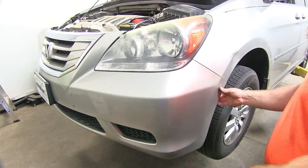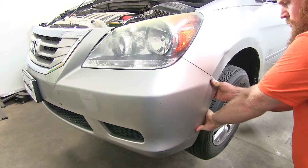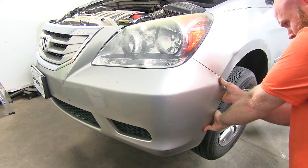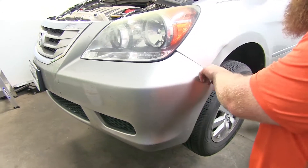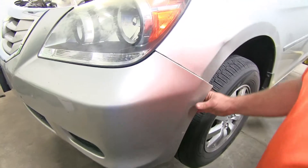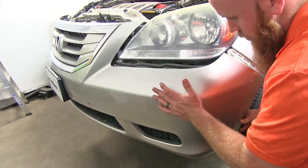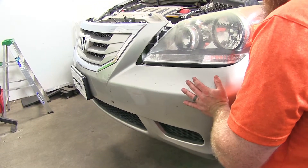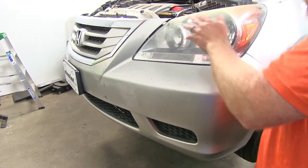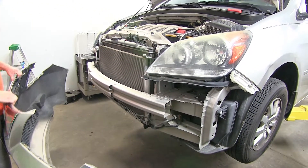Now that you've got everything on the front fascia undone and unclipped, we'll be able to begin removing it. We'll want to start over here at the sides by pulling outward — there are some tabs that hold it in place. Do that on both sides, and then the front will pop out from right underneath the headlights. Then you can set that front fascia off to the side.